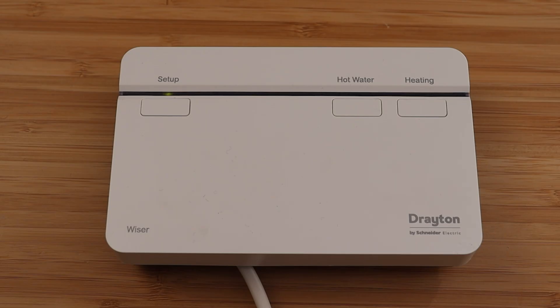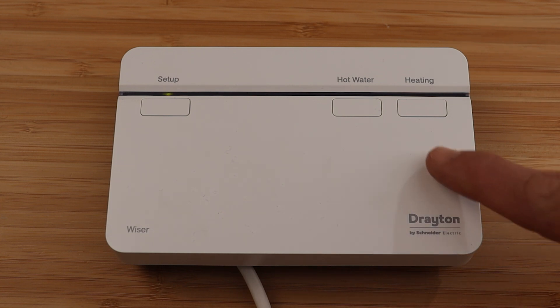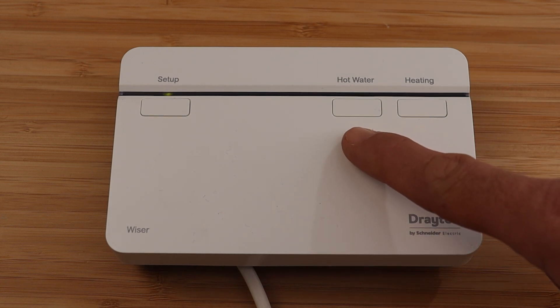Hi guys, in this video I'm going to show you how to use the manual override buttons on the Wiser Hub R. This feature is designed to be used during the installation process or if something has gone wrong with the Wiser devices, meaning that they're unable to call for heat. The two-channel and three-channel hubs have two override buttons, one for central heating and one for hot water.